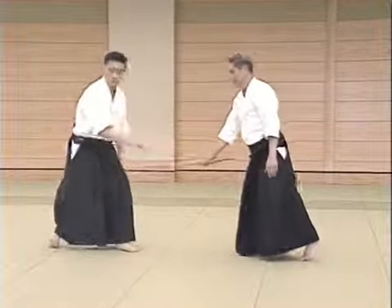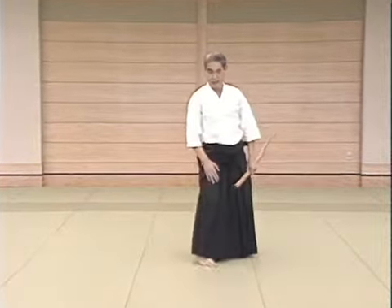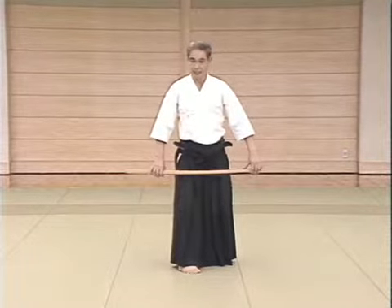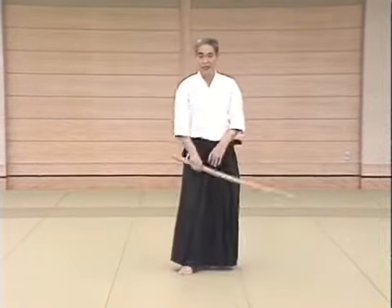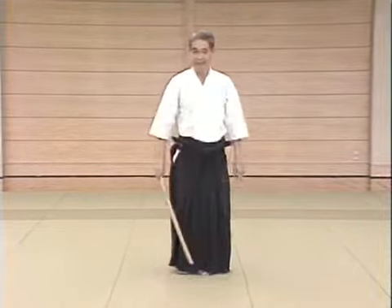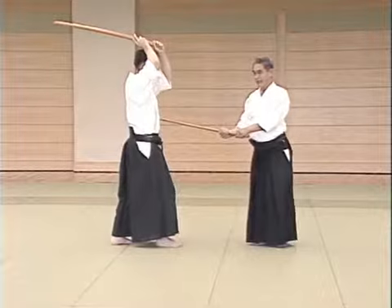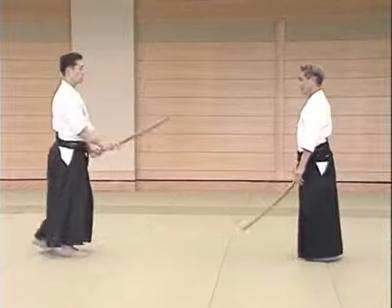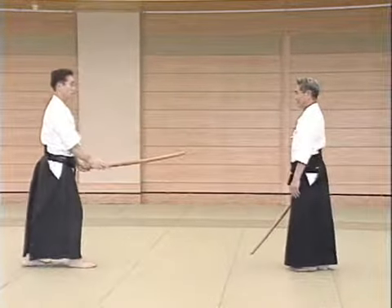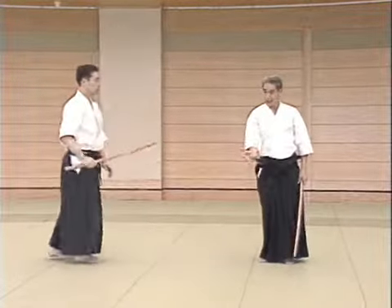I'd like you to pay particular attention to the angle of the sword and the foot movement. The hand movement is like this and the ken movement like this. At the moment the opponent strikes you, you enter like this. It's done in this way. That's the meaning of this movement.